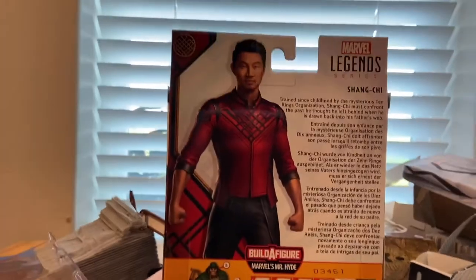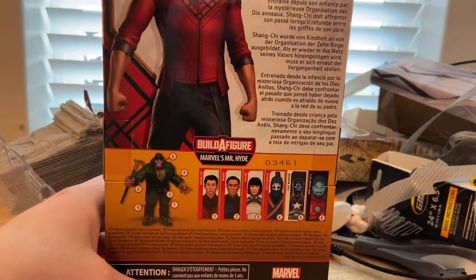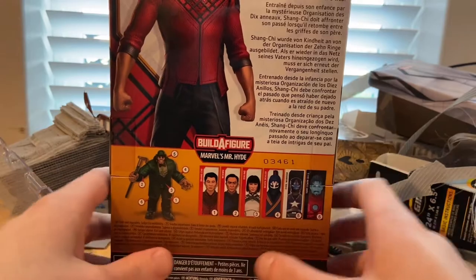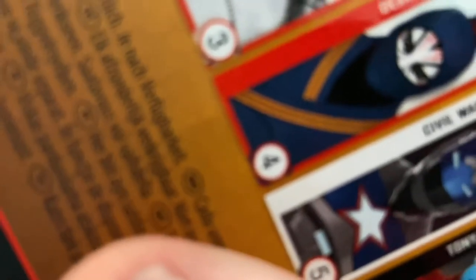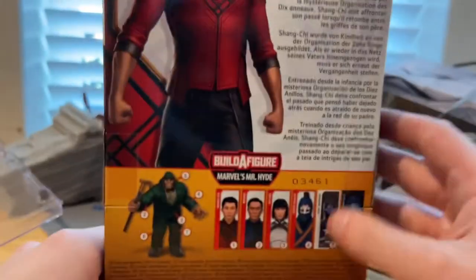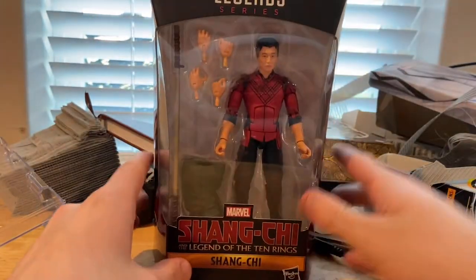Here's the back with that same artwork — you can pause and read it if you want. Here are the figures in the wave, and we're building Marvel's Mr. Hyde. The wave includes Shang-Chi, his father Wenwu, Xialing, Death Dealer, Civil Warrior, and Iron Man. Here's the bottom with the DCPI. Besides that, let's crack it open.